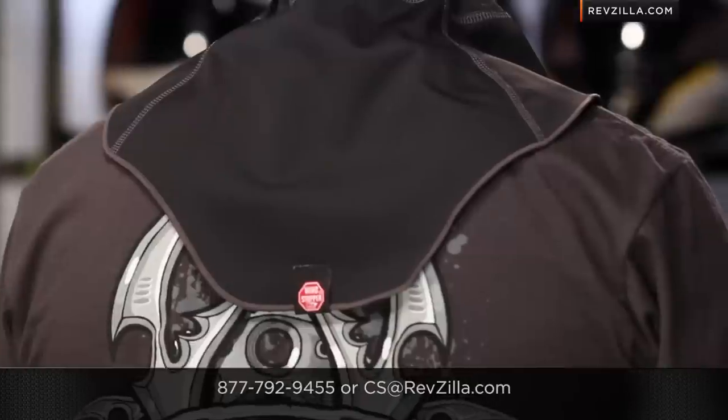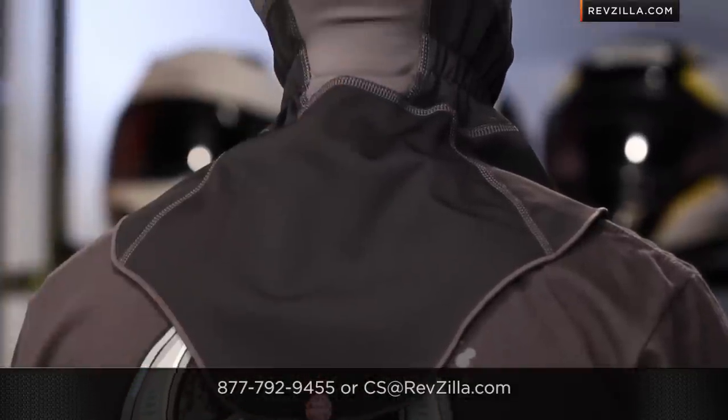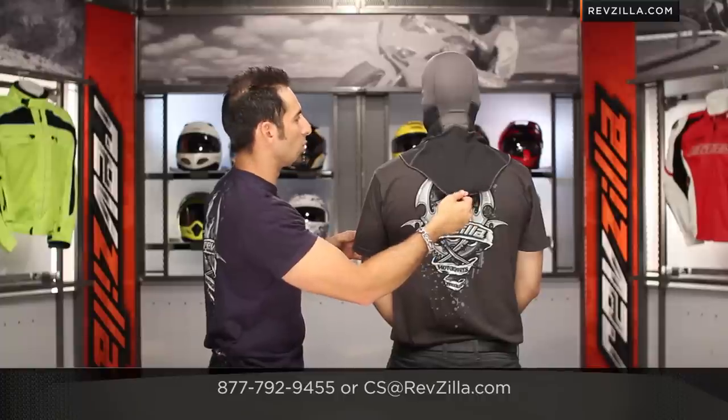Turn backwards — notice the big long skirt that comes down on the back as well. So you have that fully all-encompassing fit that's going to create a great seal from the elements. And here's the Gore Wind Stopper tag along the back.